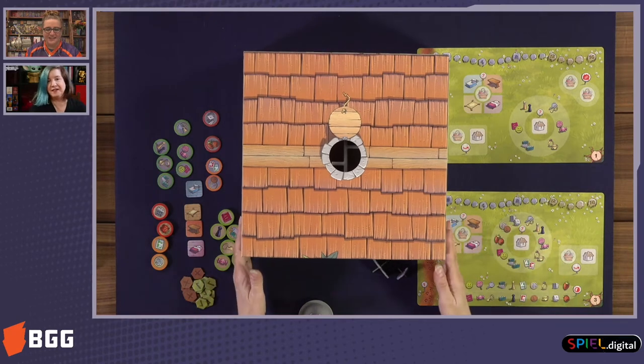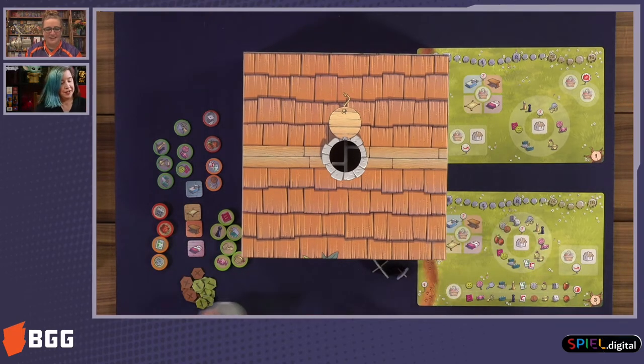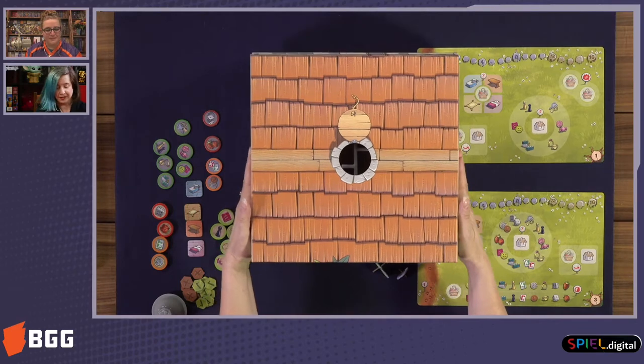Here's the box. I will show you what's going on inside.